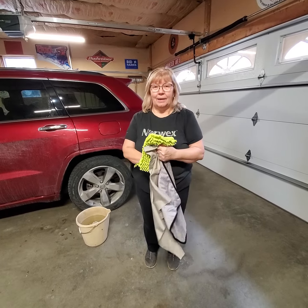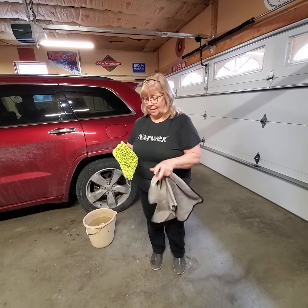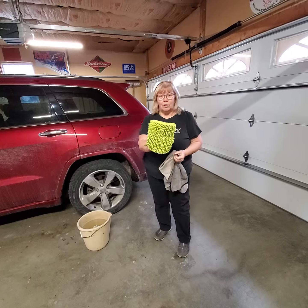To dry it, we have two different cloths. This is a car cloth — you could dry your entire car with this, and your windows will be streak-free. And then this is the dry and buff car cloth, which dries and polishes. I want to show you that real fast.